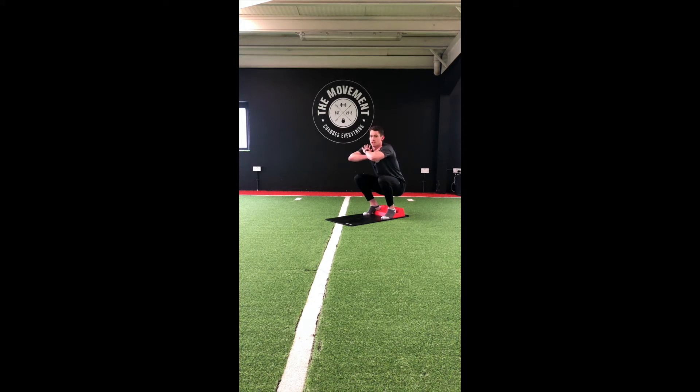If this move gets too tough, just stand up, rest the legs for 2 or 3 seconds, and back down nice and low again. Last 15 seconds — almost there. Keep that chest up, shoulders back.